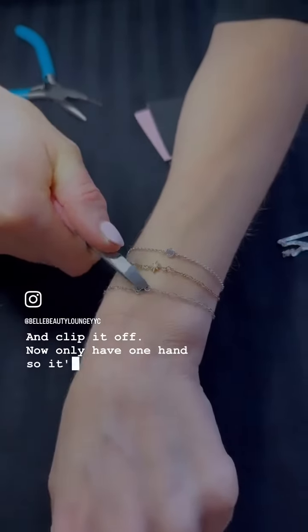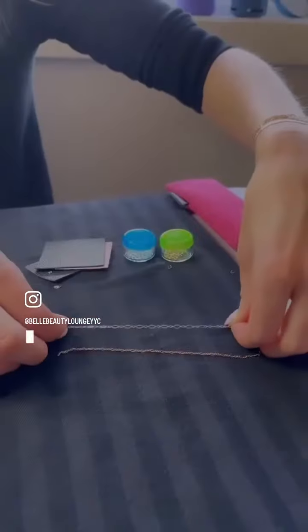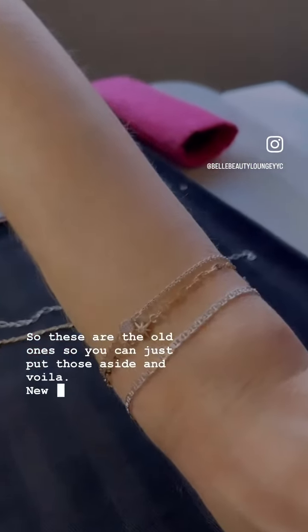Now I only have one hand so it's a little harder, but I'll get someone to help me with it. So these are the old ones — you can just put those aside and voila, new ones.